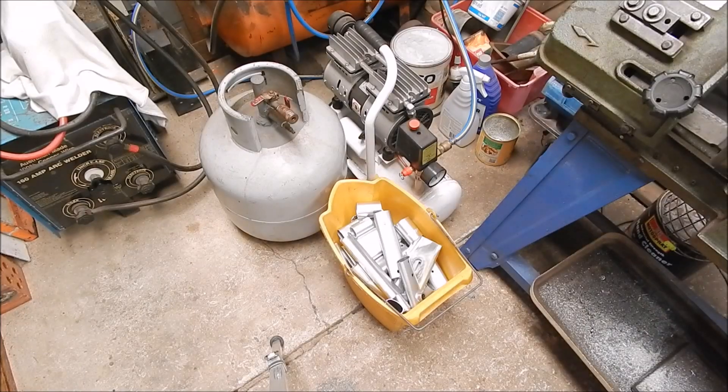G'day, it's Rob here again. Today I'm going to do a bit of melting — aluminium melting.